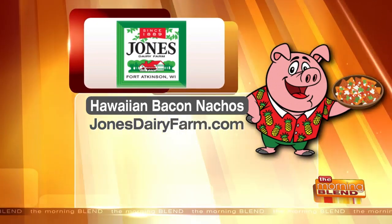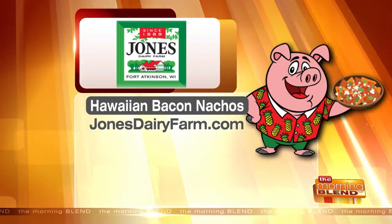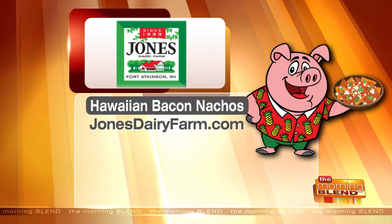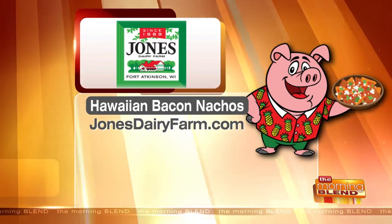And all their other recipes as well. Is he wearing a Hawaiian shirt? Oh, oh! Thank you so much, Kate. Appreciate it.